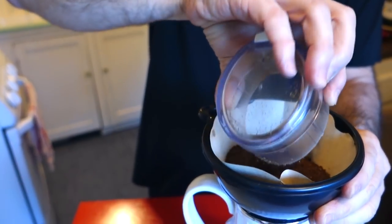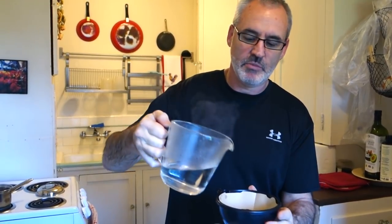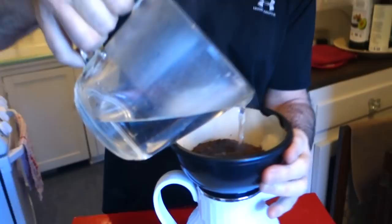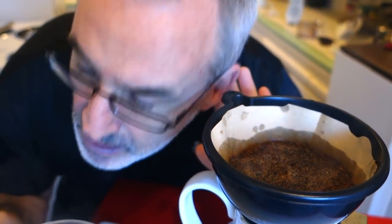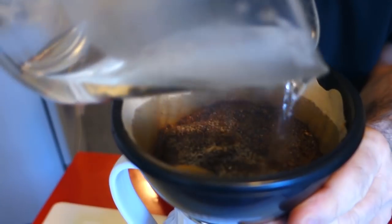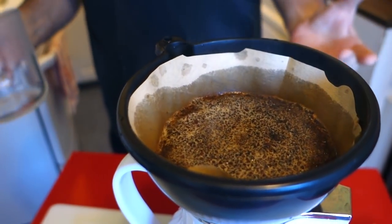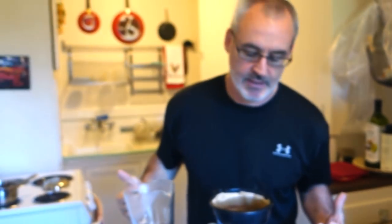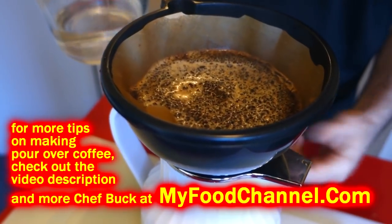We've got our coffee grounds — put them in the filter. I'm going to pour some of this hot water into a measuring cup because it'll be easier to pour. You can order a pour-over at a coffee shop where they have all the apparatus, but all you need is a carafe, a funnel, and something to pour your hot water. You want to pour it slowly so the water seeps through the beans. You can hear it starting to drip — that's the sound of goodness! It's just like a machine, except you're the machine.